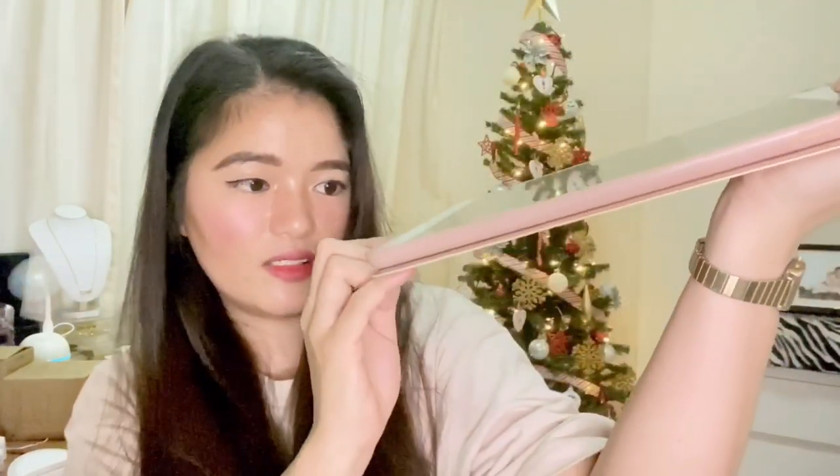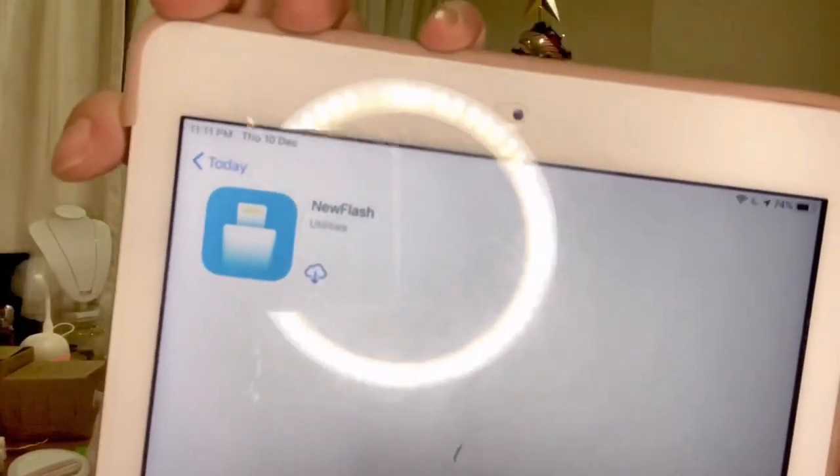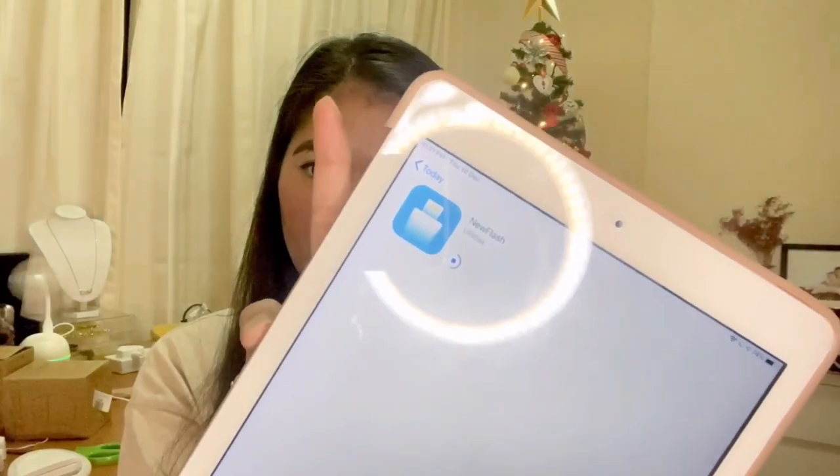I plugged it into my iPhone and it shows you to download their app from the App Store. I downloaded and opened the app and it has guides on how to use it. I haven't fully explored it yet, but there's a manual included so it should be straightforward.